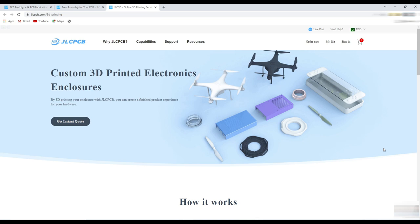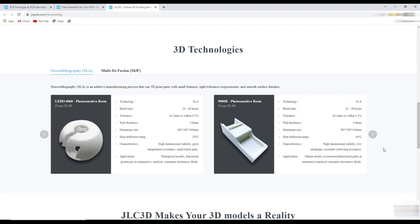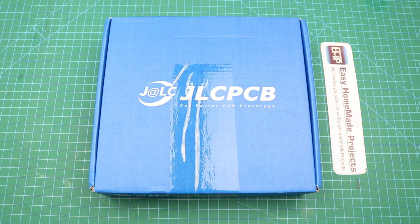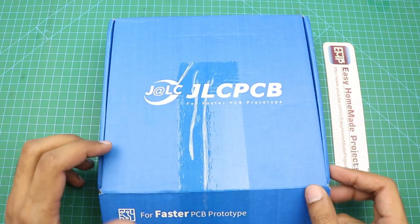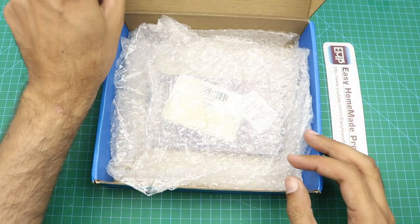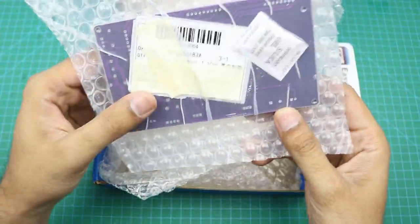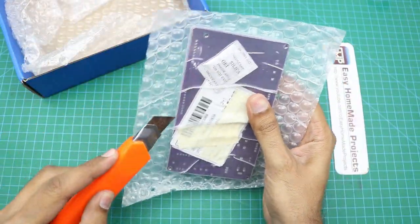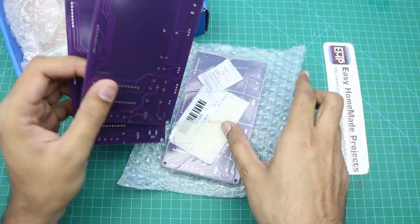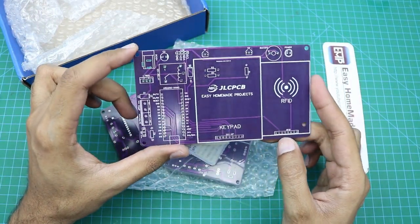One more interesting thing is that now you can order 3D printed parts for your custom projects starting from just one US dollar. You can get more detail about 3D printing and their technologies on their page. After a few days I got our PCBs from JLC PCB — here is the box. Let me open it. This time I ordered purple color and as you can see, it looks really cool and shiny.